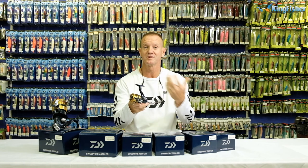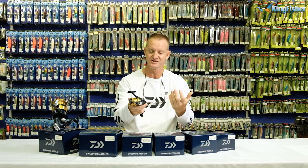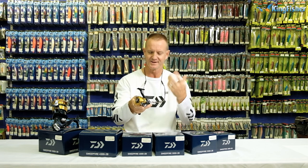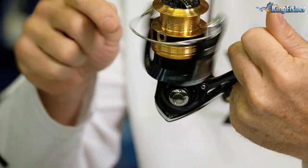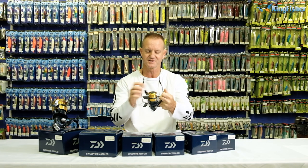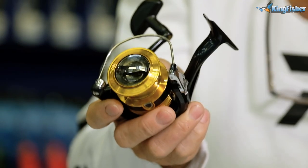The Sweep Fire reels come with graphite bodies, making them very lightweight, easy to use, and comfortable. The DigiGear 2 system basically allows for a very smooth retrieve because of the gears they use — very smooth, long-lasting, and very durable. That's the DigiGear 2 system.